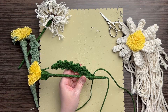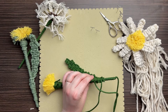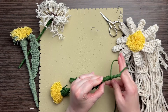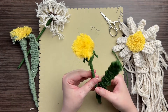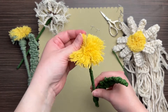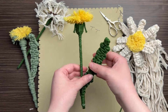Add a little hot glue and wrap a bit of cord around the stem, then snip off the excess. Repeat on the other side by adding hot glue and wrapping all the way down to the base of the stem. Snip off the ends and secure with more hot glue. Make sure you're subscribed because next week we're making the dandelion puff! In the meantime, check out my macrame flower playlist — I have a whole series dedicated to macrame flowers. See you in the next one!